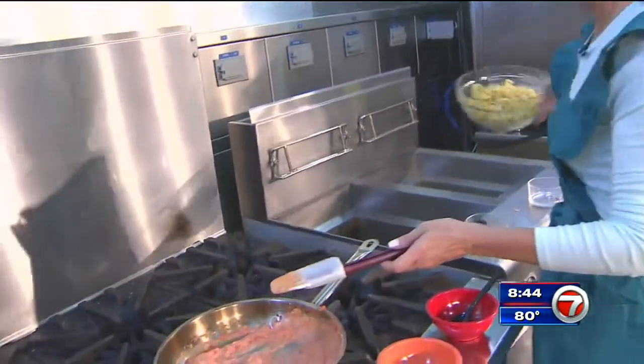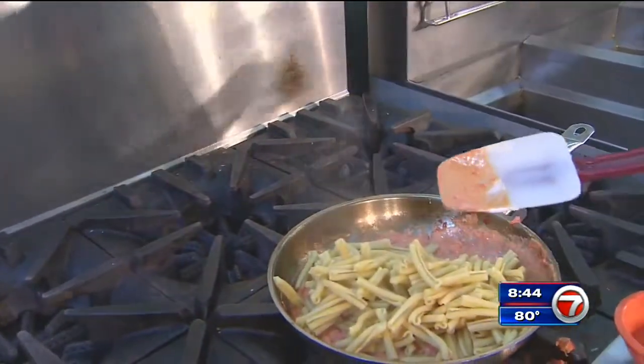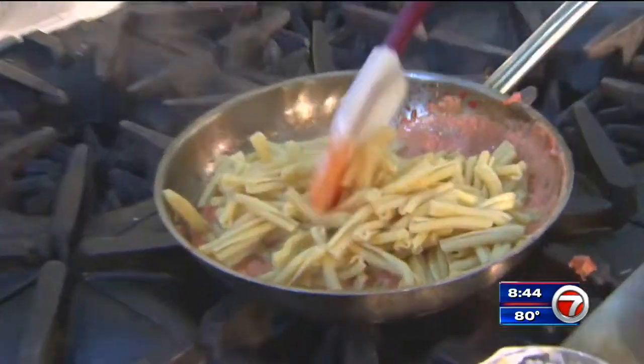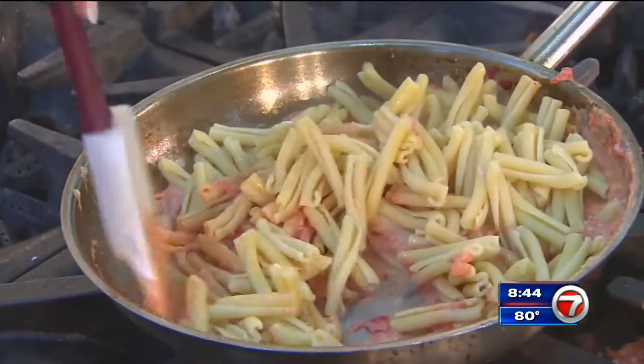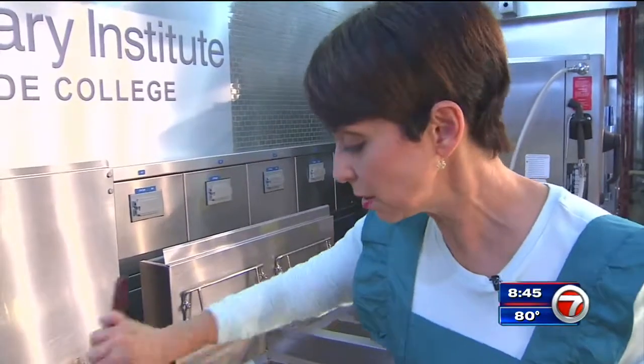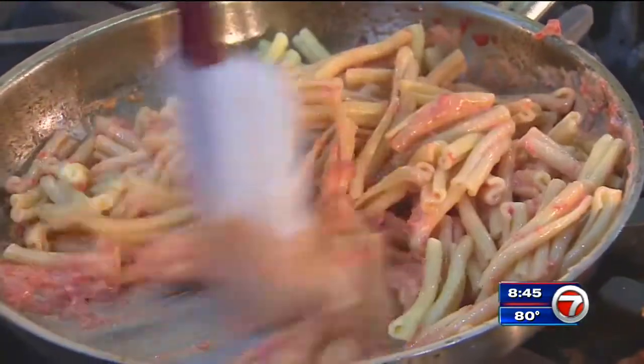Last but not least, this is Casa Reche pasta that I already boiled — just throw it in. This is a fancy pasta, but if you don't have this, a penne, a little macaroni, whatever you've got in your pantry, works. And it's that easy, people.